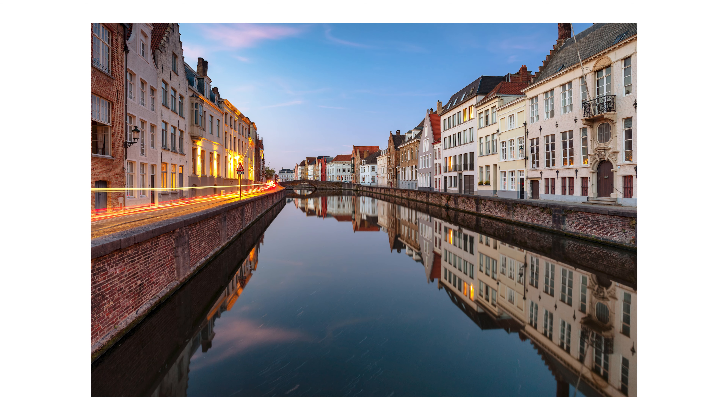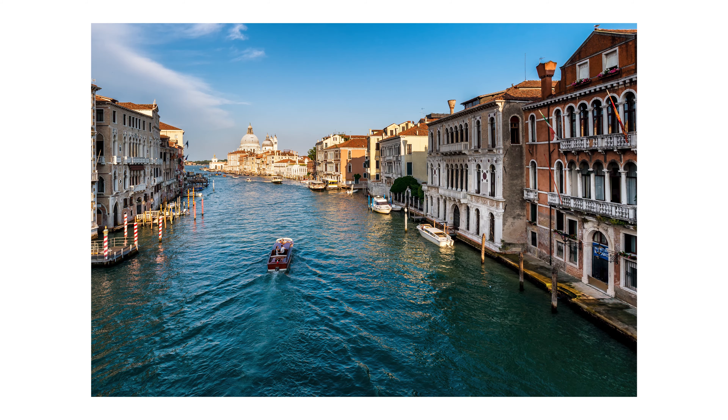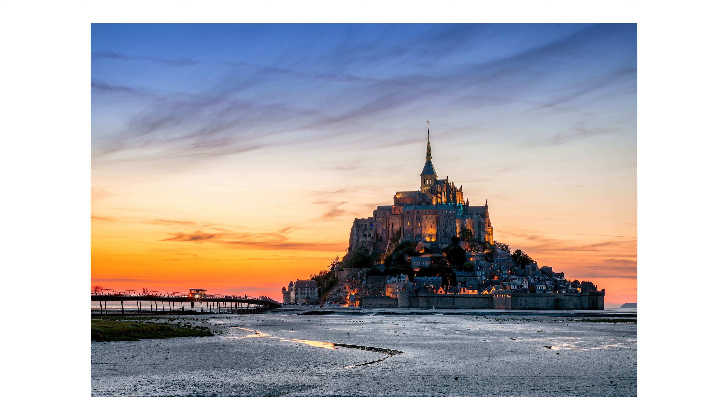My name is Andrei Dima, I'm a professional travel photographer and I love reviewing lenses, so for more reviews, subscribe and watch my older videos.